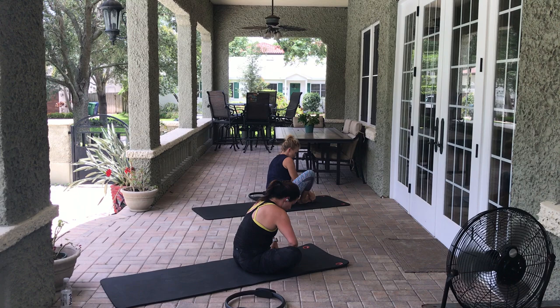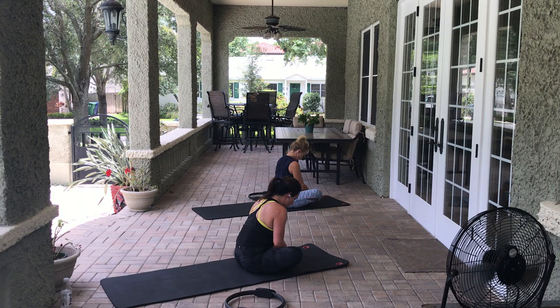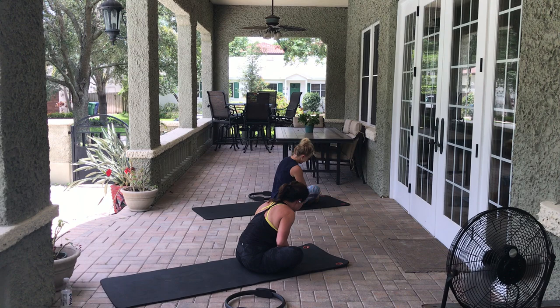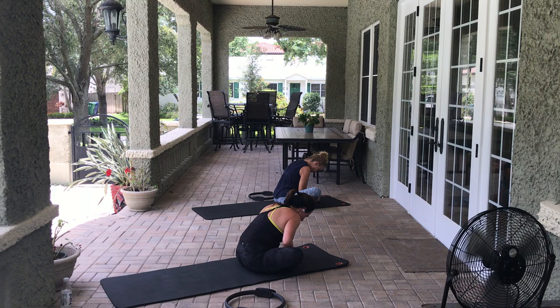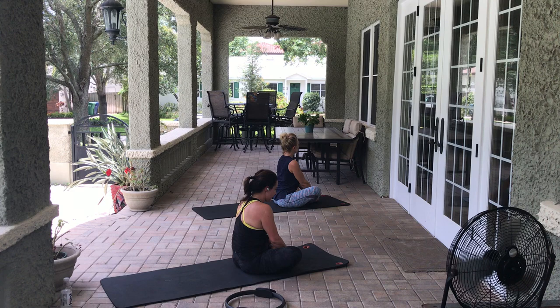Let's come into a butterfly stretch with the soles of the feet together. If you're super flexible, you're getting those knees all the way down — if not, you're like me with your knees lifted. Pull the belly up and in and dive forward with your chest leading toward the front of the mat, deepening that stretch even more. Breathe — pull the belly up and in. 3, 2, 1.